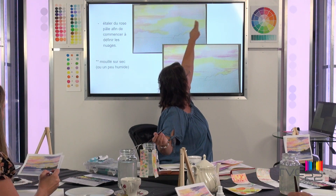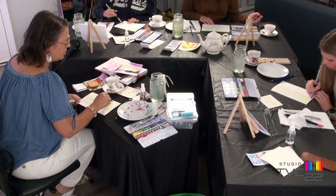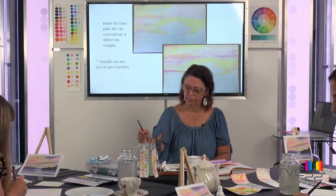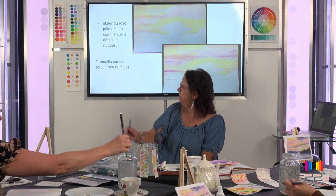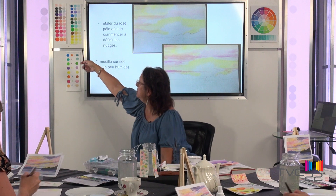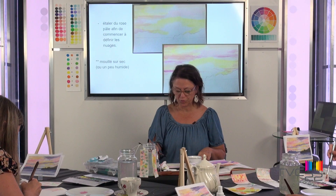Commencez avec le rose le plus pâle, à côté du blanc. Trouvez les régions où vous voulez le rose : ici en haut dans le coin à droite, et dans les coins en bas. On part la couleur des coins et on la rentre, parce que c'est un paysage — on travaille beaucoup de façon horizontale. Ensuite, on passe à un rose plus foncé, à côté du orange, qu'on va diluer pour avoir une teinte entre moyenne et pâle. On peut bouger un peu le pinceau pour créer des nuages dans votre ciel.